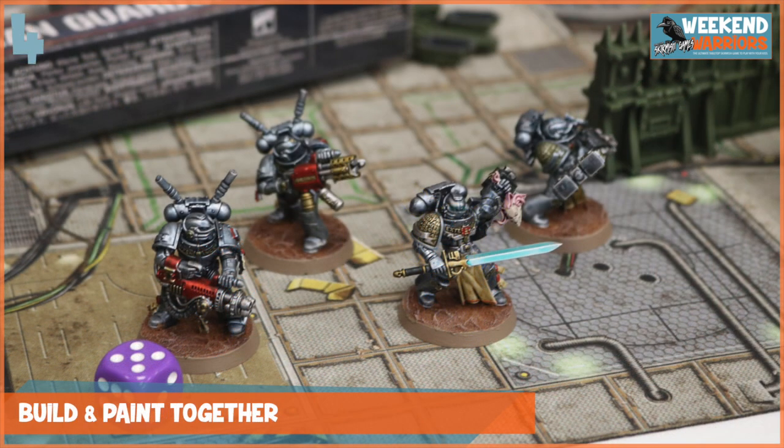Tip number four is to build and paint models together, but also create terrain together. It's great fun to do junk modelling, but also to build models from your favourite game manufacturers. My boy's got a bit sneaky and he's realised that I'll paint the models and build them anyway, so if he's not interested in doing it he knows they're going to get done. But he really does like coming up with new rules and things like that, and it's great when he brings new rules to the table and comes up with his own game ideas.